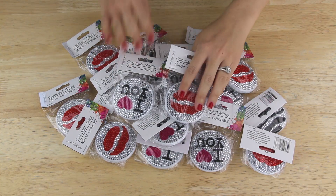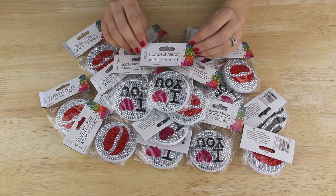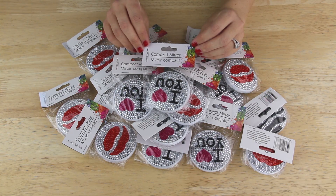I was going to use 20 of these compact mirrors from the makeup section of Dollar Tree, and some of these were actually sent to me by Christy Davis. She must have known that I needed more for this DIY and was so sweet to think of me, so a big thank you to Christy. She does some Dollar Tree videos on her channel as well, and I really enjoy the Dollar Tree hauls that she does, so I will link her channel in the description box below.